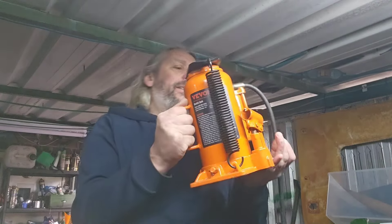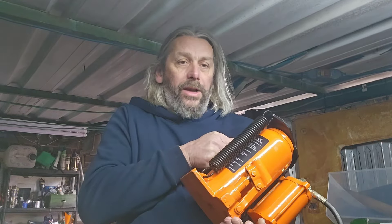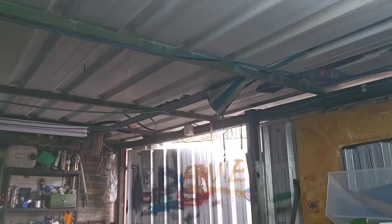Hello and welcome to another video by Project Nigel. Recently I was sent this jack — this bottle jack from Viva. You can see me unwrapping this here. It was much much bigger than I was expecting it to be, and then I realized on the packaging it said 20 tonne.